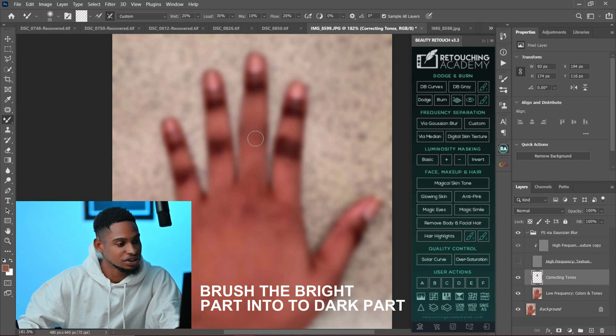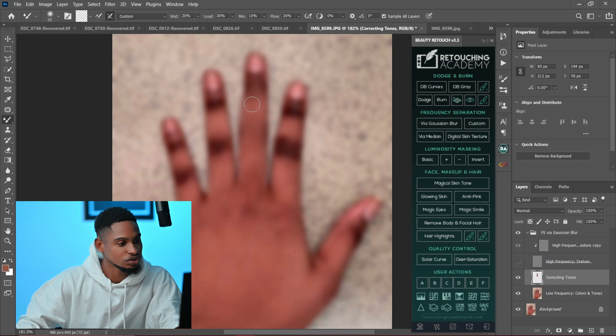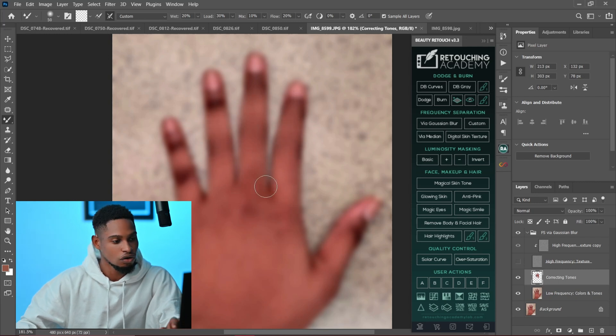Because I'm mixing the colors right there, it's not going to affect the textures. That's why I first separate the colors and the texture — so I can work on the colors separately and also work on the texture separately if needed. But right now I'm just going to work only on the colors because we're trying to fix those dark colors on the knuckles, brushing the bright parts into the dark knuckles.